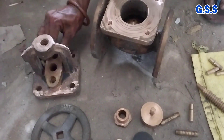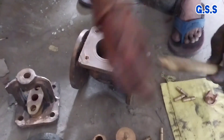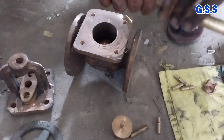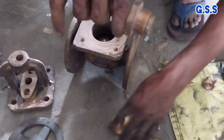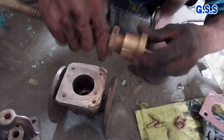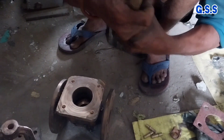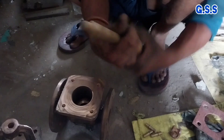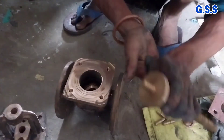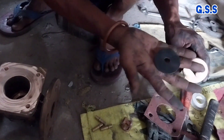This is the gland flange. This is the stem or spindle, and this is the spindle nut with which the valve disc is mounted and tightened. Now the valve disc is being tightened with the stem nut. This is a black PTFE soft sheet used over the disc to get perfect leak tightness.